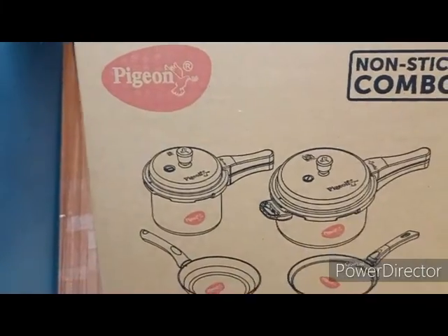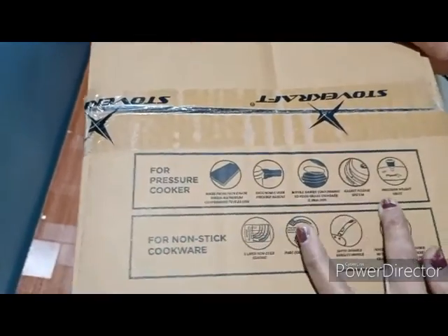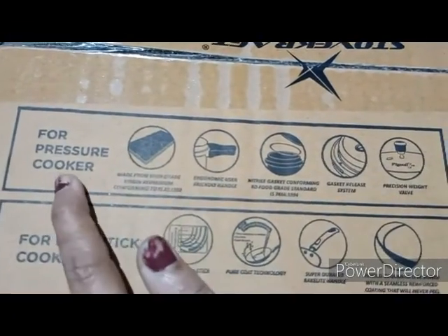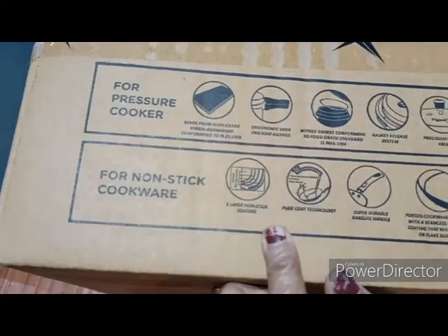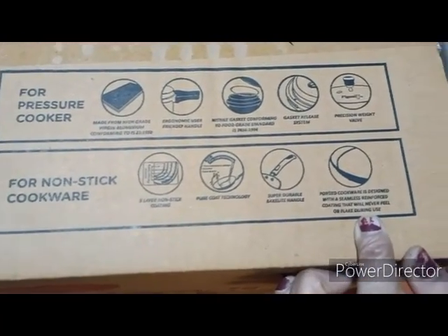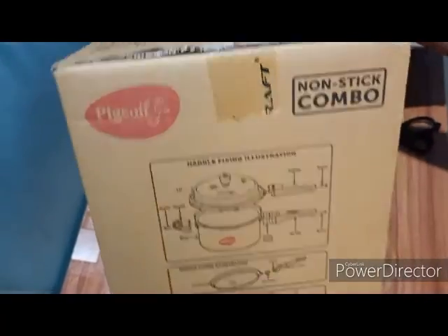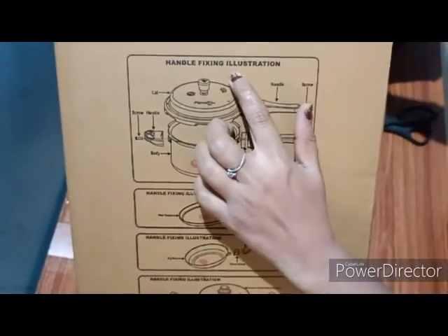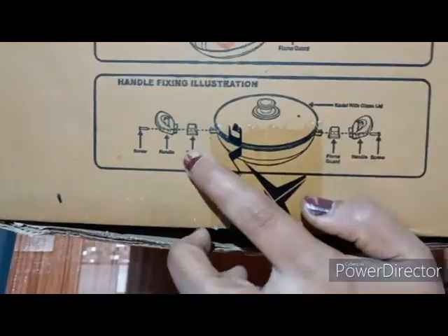The instructions are included with both the pressure cooker and non-stick cookers. The electrical lid comes with a small accessory. Three different parts were included in the pack box.